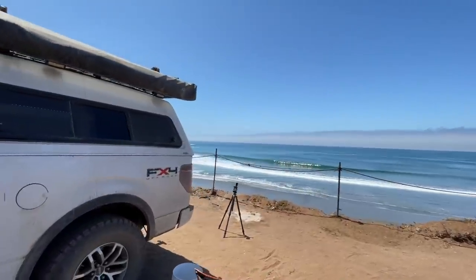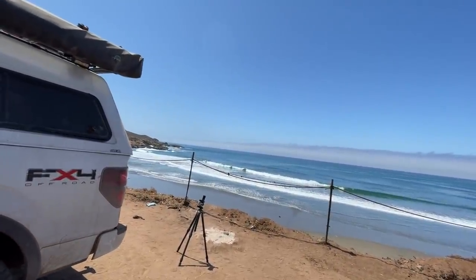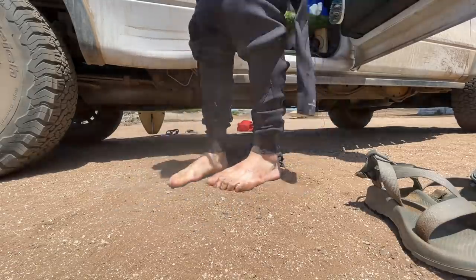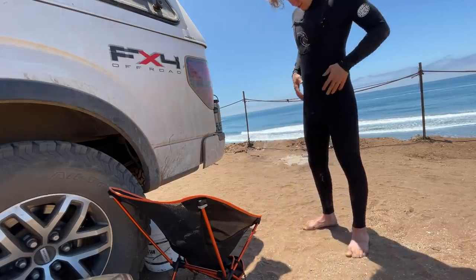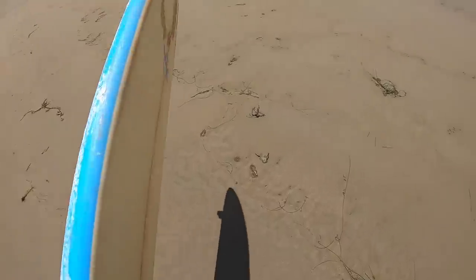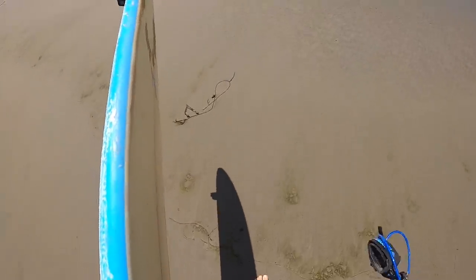Oh, that's a perfect wave right there — I should be surfing that. I've come to the conclusion I'm definitely psyching myself out. It's like I have a rock in my stomach right now. I'm one step closer though — I got the wetsuit on, so no turning back. Minnesota boy takes on the Pacific Ocean with his very first surfboard and his second time surfing in his entire life. Can he do it?